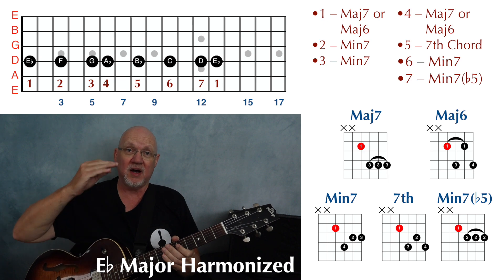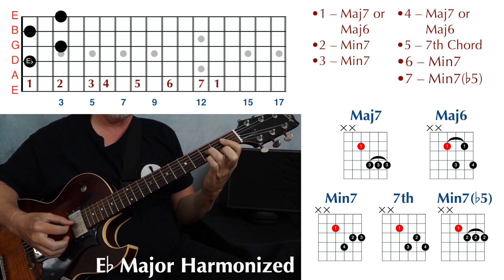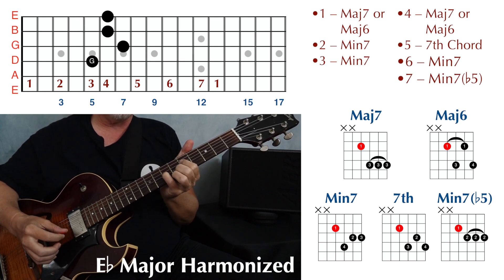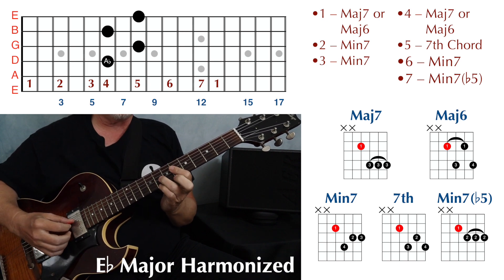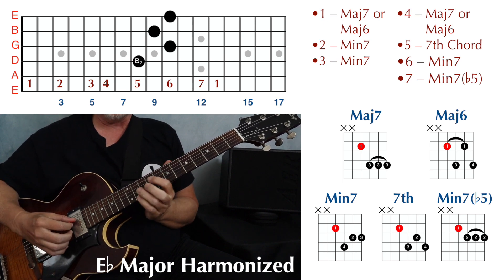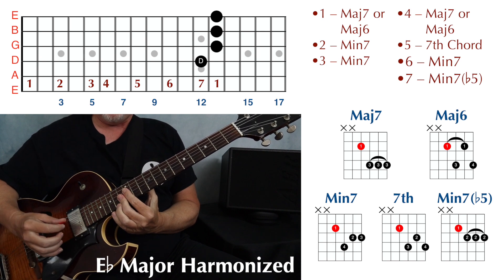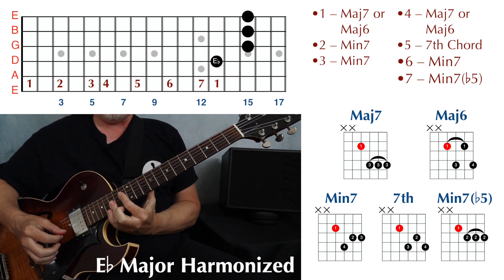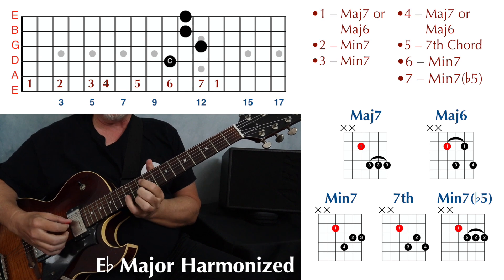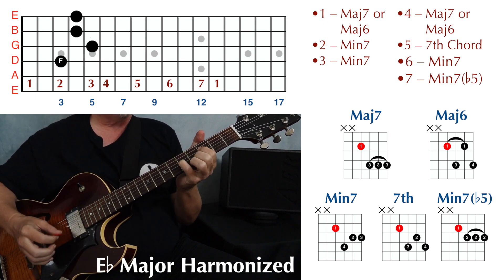Then we add the chords and play up and down the scale. We start with our one chord — major seven or major six — two chord: minor seven, three chord: minor seven, four chord: major seven or major six, five chord: dominant seven, six chord: minor seven, seven chord: minor seven flat five (also known as half diminished), and then our one chord again — major seven or major six. Then play back down: seven, six, five, four, three, two, and one.